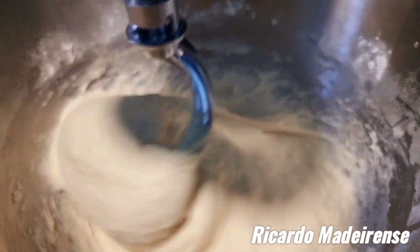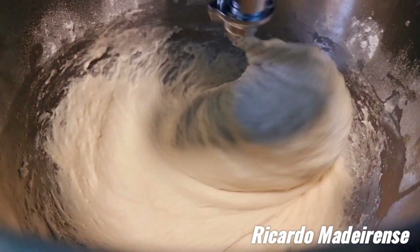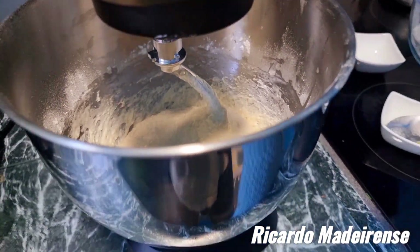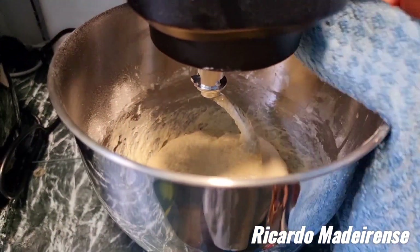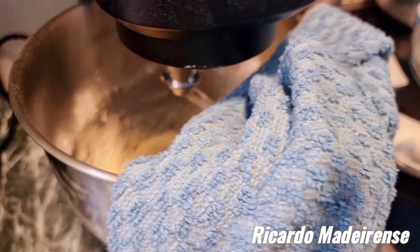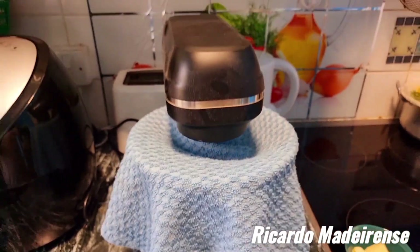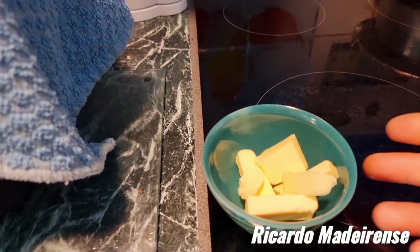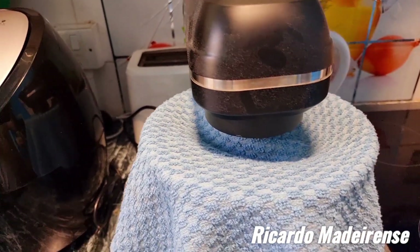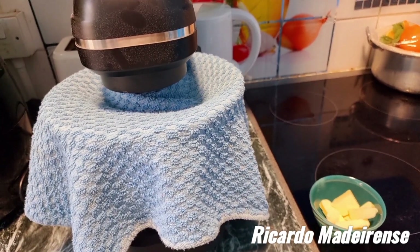In a second we are going to stop. It has been mixing for 20 minutes. Now with the cloth I'm going to cover it and leave it here for 1 hour. I've got the butter ready to melt for later, to go on top of the bread rolls to glaze them. See you in a second — 1 hour!